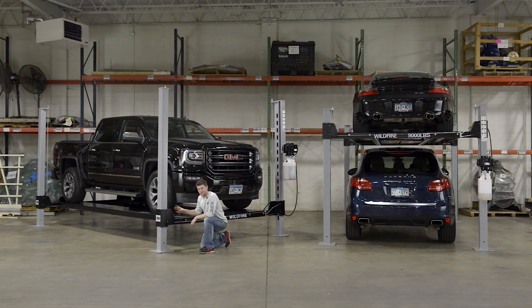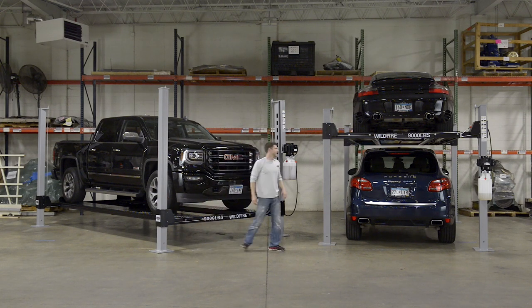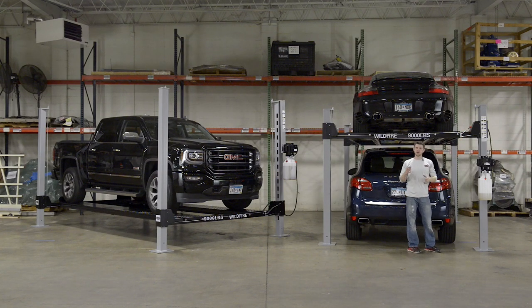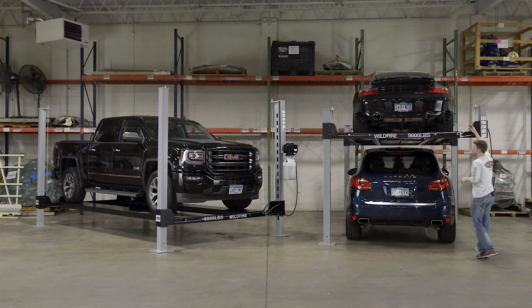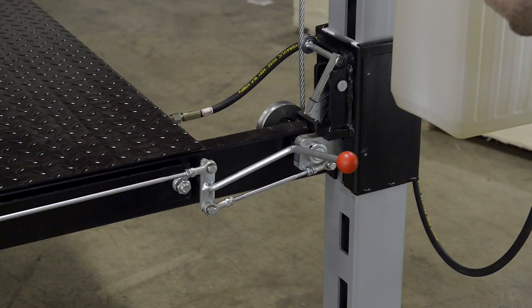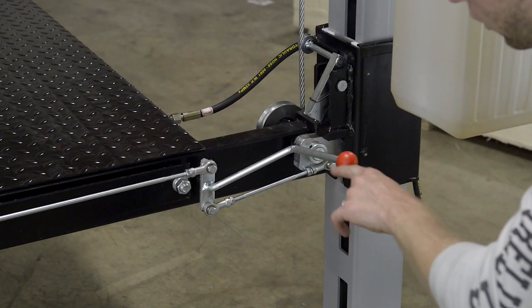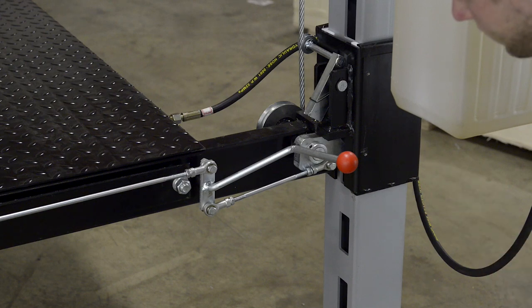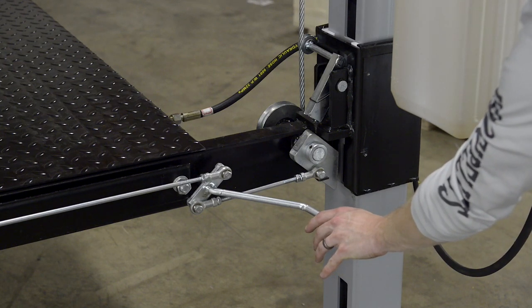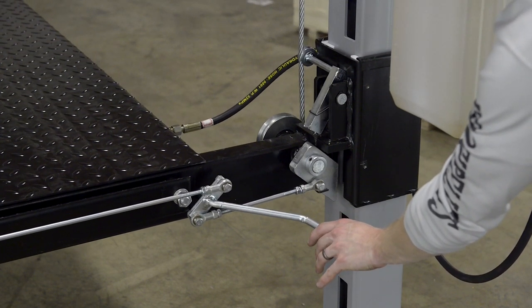Now that you know more about our double locking system and the cable slack system, let me show you the single point release for all of our locks. This handle allows one operator to easily and safely unlock all four corners at the same time. The operator simply opens the handle by pulling it down, which releases all four corners and allows for safe and easy lowering of the car lift. This single point lock release unlocks all four corners that have our dual safety locking cable slack system. Simply hold the pressure down to overcome the spring tension, and once open, you can easily reduce the pressure on the cylinder to allow the unit to come down.